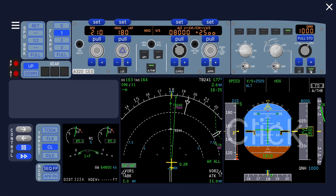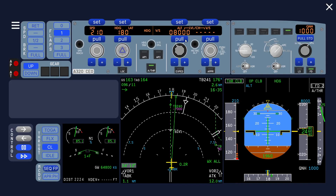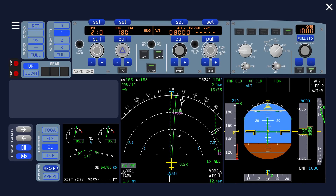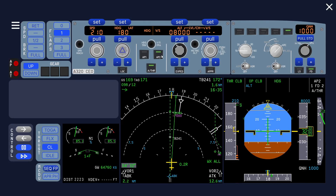The autothrust is already engaged, and the flight director is already on. It refers to vertical speed mode so we select the correct mode: open climb. Then select autopilot on. That works. You can see that the no flight director takeoff procedure is a safe way to handle all of these situations. Thank you for watching and see you next time.